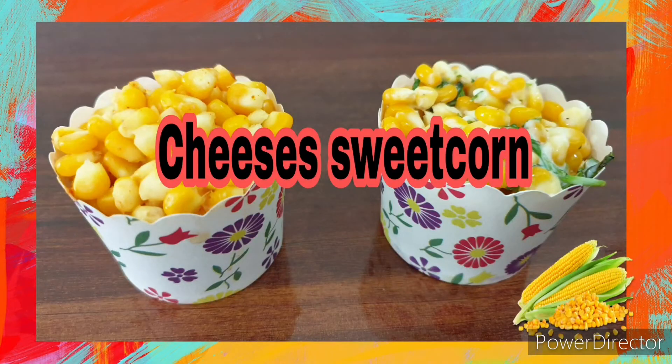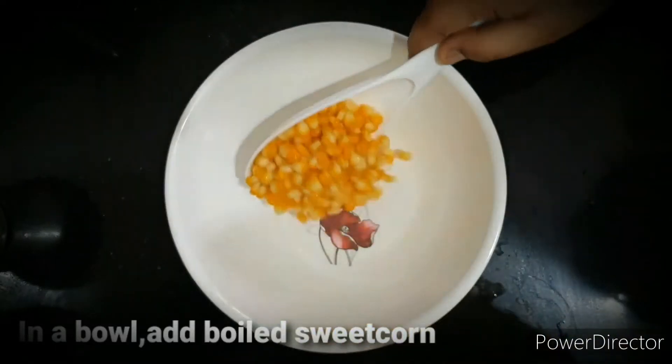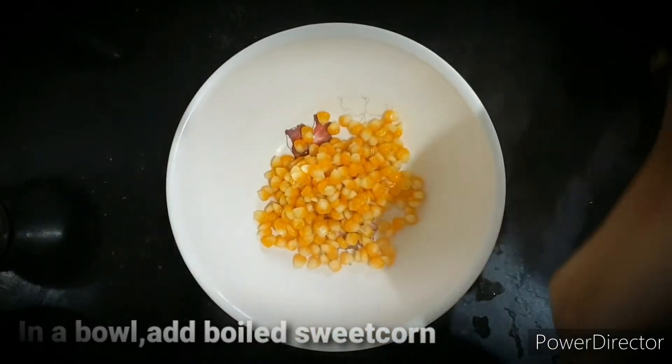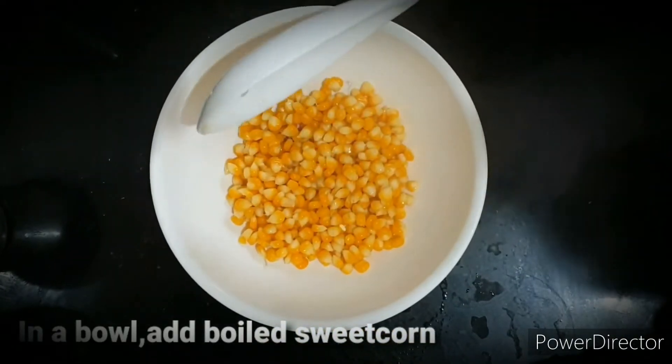Now let's cut the corn and cheese together. Let's cook the cheese with corn — add corn.